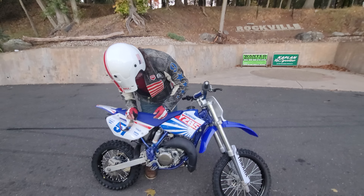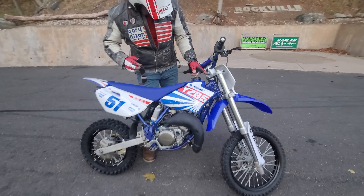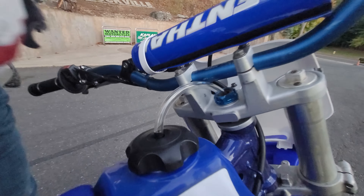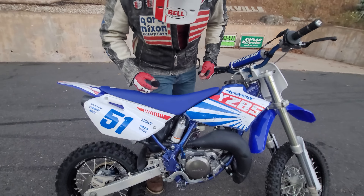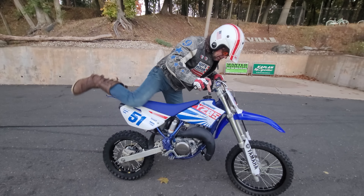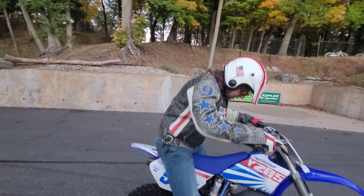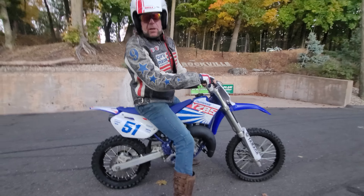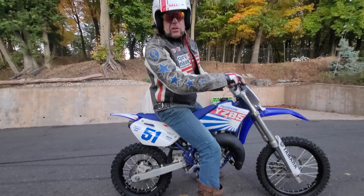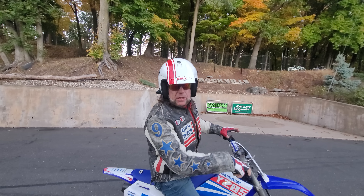A lot of cool stuff like the anodized bolts, the anodized bars, the anodized kicker — just a lot of cool stuff everywhere. We did the engine compression test on it: 225 PSI. This thing's rock solid. The engine's new. Everything's new on this bike.